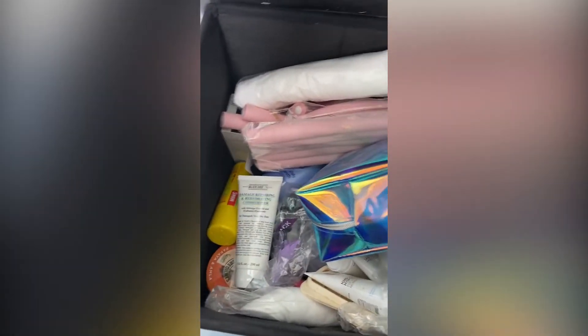Hey everyone and welcome to part two of organising spaces. Today I'm going to be tackling this bathroom storage and seeing if I can make it look any tidier.